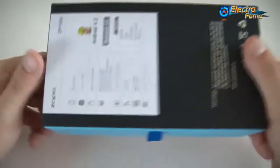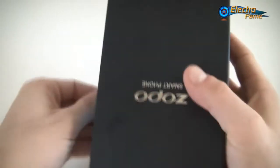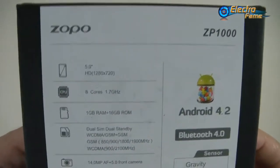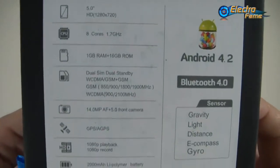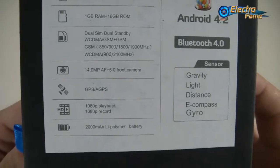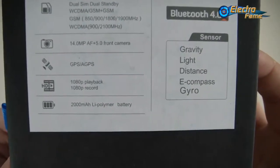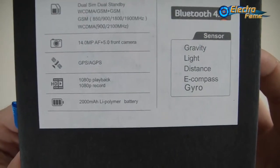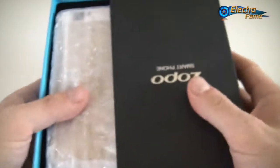Let's look at the box. This is the usual package from ZOPPO. We can have a quick look at the specifications on the back: 5-inch HD, octa-core, 1GB RAM, 16GB storage, dual SIMs, dual cameras, GPS, HD video recording, and a 2,000mAh Li-Polymer battery.